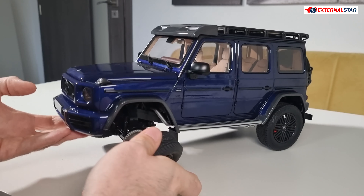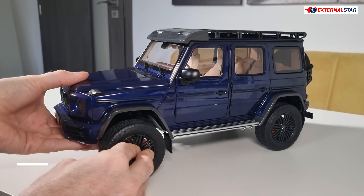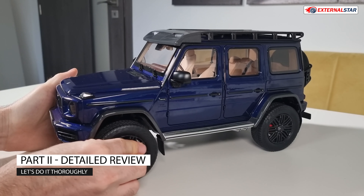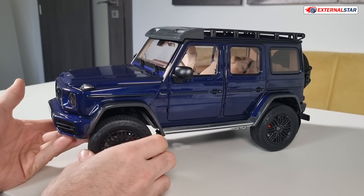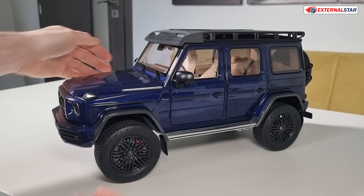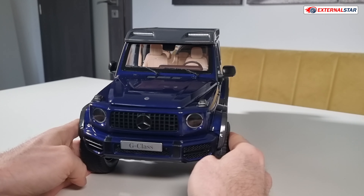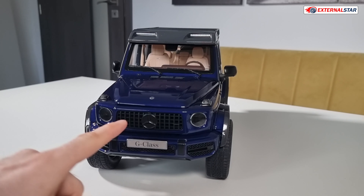And also the wheel. It will really take a little bit of effort to put it back. So what I'm saying is that you need to be careful with your G-Class — it's so heavy and maybe you could damage it. But it's still driving, good.